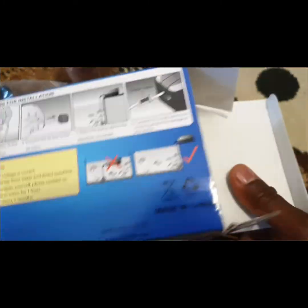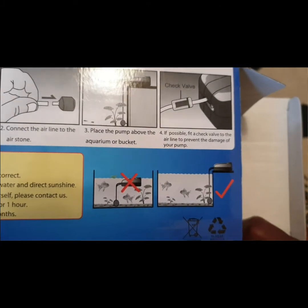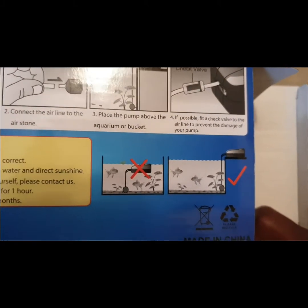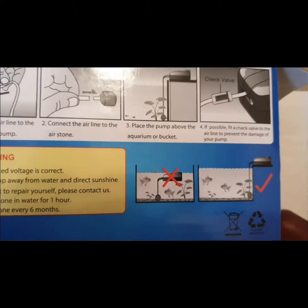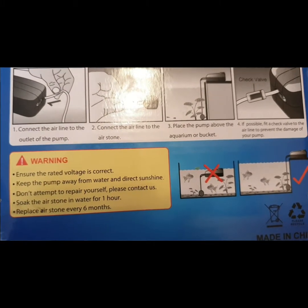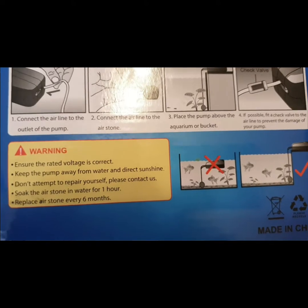As for the pump itself, they say not to put it in the water. There's a diagram with an X and a tick — the tick shows the pump is outside the water. The pump will be damaged if you put it in the water. The warning says: ensure the rated voltage is correct, keep the pump away from water and direct sunshine.